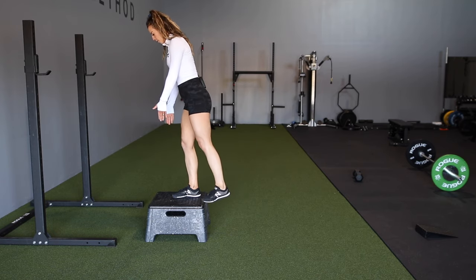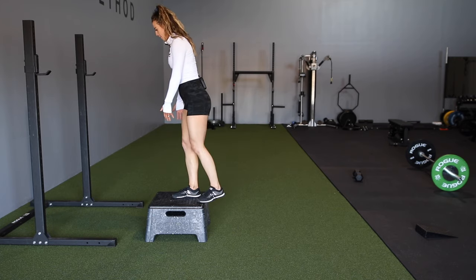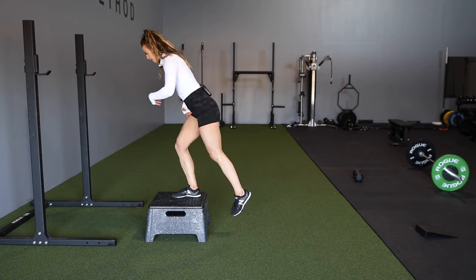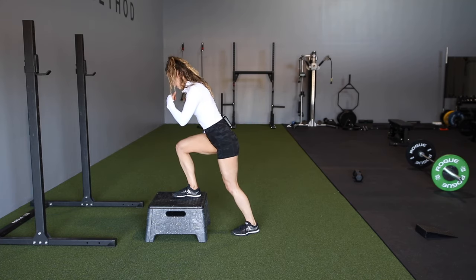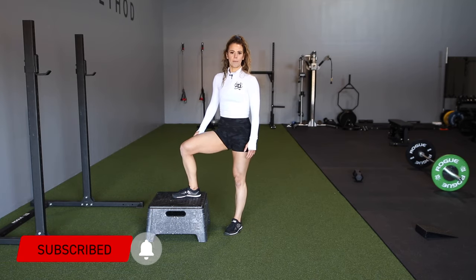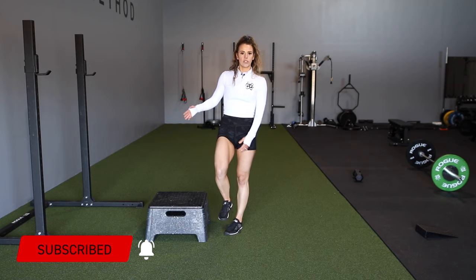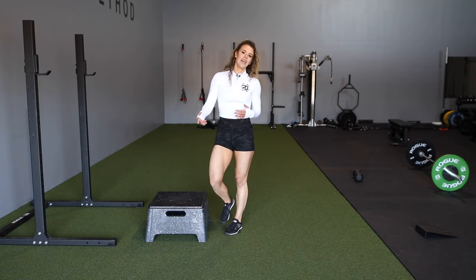On the eccentric, on the way down, instead of just stepping down, we really want to think about pushing our hips back down into position, then step back up. As you can see, the back foot really doesn't have any weight bearing on it, because we're really trying to keep it all in that working leg. Then we can switch over and switch feet.